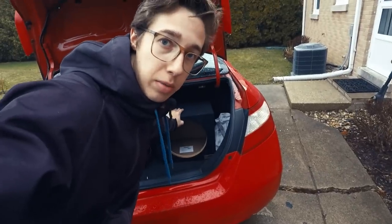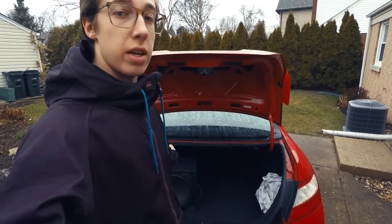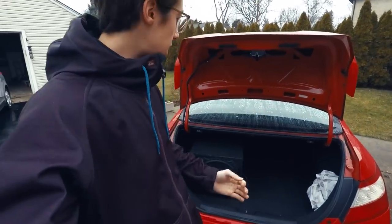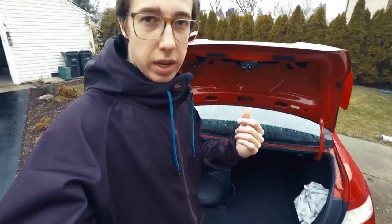I'm going to go ahead and move this box out of the way, and we're going to take a look at the ported box. In contrast with the sealed box, the ported box produces a much louder, more boomy, and in my opinion, whooshy sounding bass. It's kind of hard to explain. The best way for me to explain it is that you can feel it more, and you can almost feel the individual movements of the subwoofer. I'll give you guys a sound test inside the car, but it's really hard to explain unless you've experienced the two.